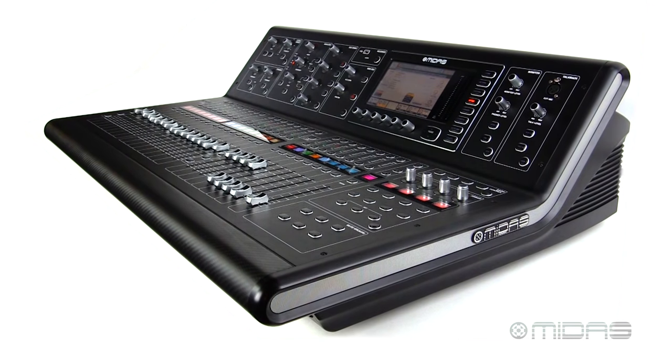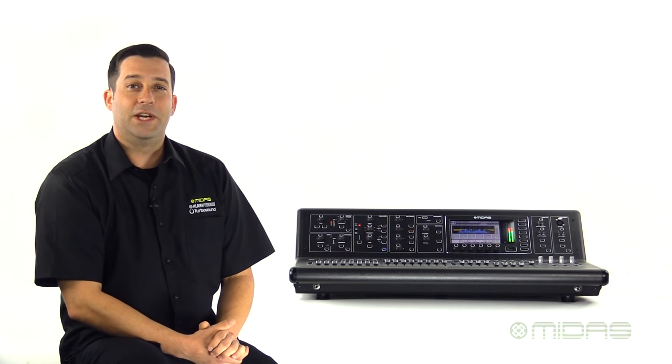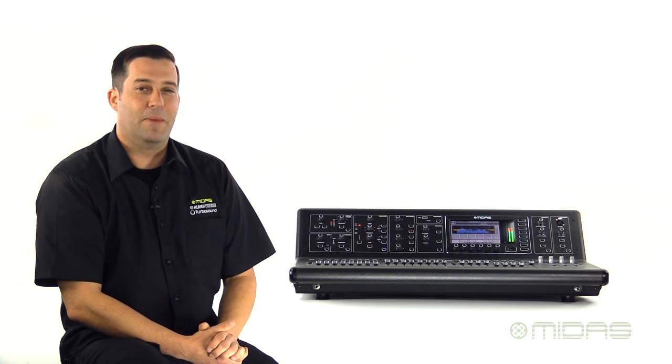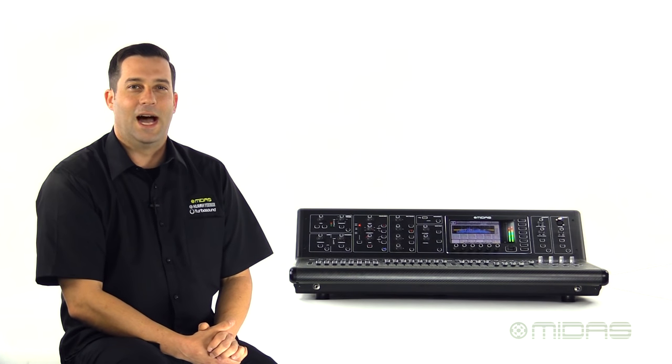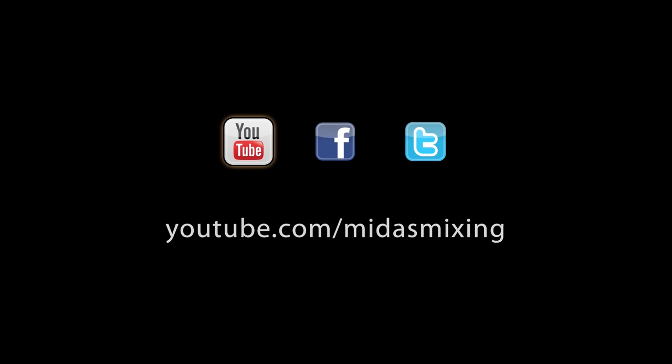So this is the M32, the flagship model of the M series of digital consoles. For more information and tech specs, please visit midasconsoles.com. I'm Eric, and thanks for visiting us here at Music Studios. We'll see you next time.